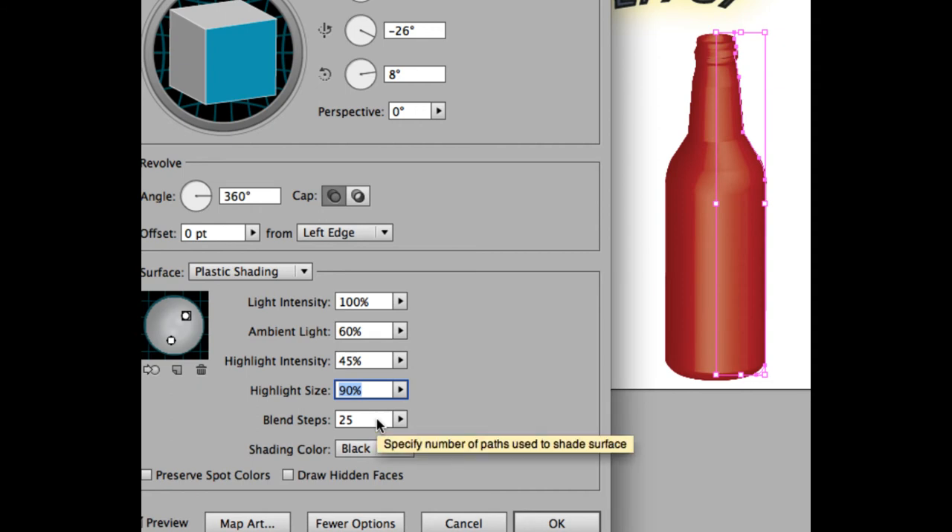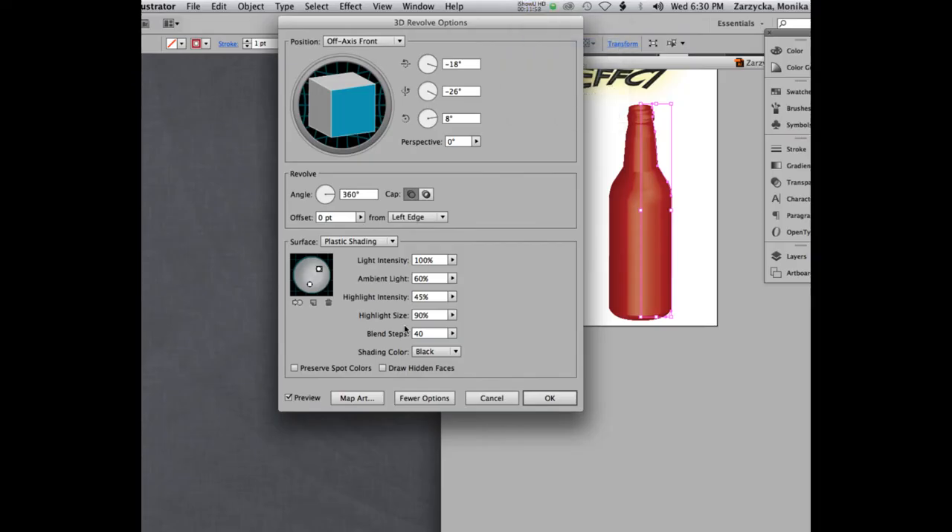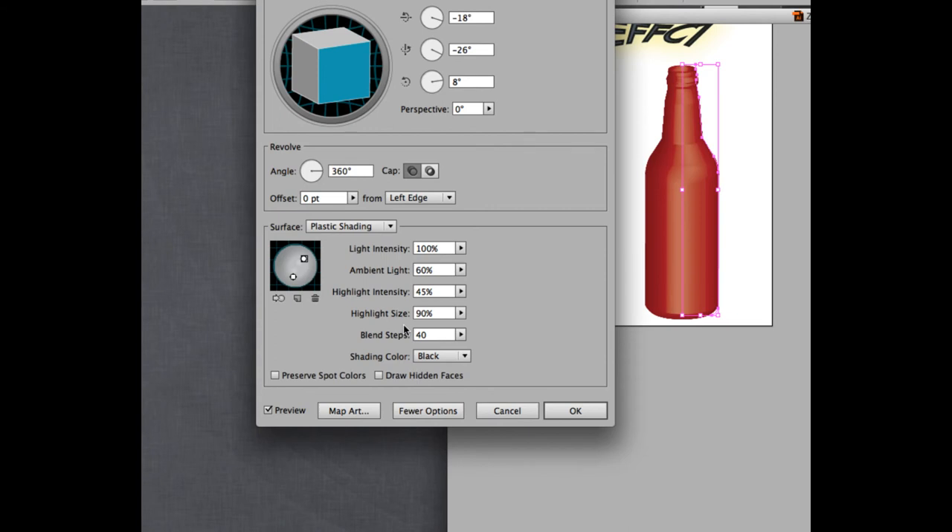The blend steps control how smooth the shading blend will be. More steps means smoother, but it takes longer to process and can cause freezing. If you do fewer steps you'll see it's not as smooth. Go ahead and bump it up to 40 steps — you can see how much smoother the blend appears. That's why we set those measurements; it helps make your lighting look good.